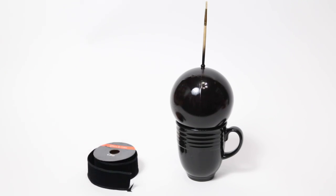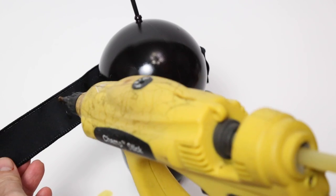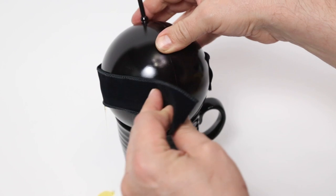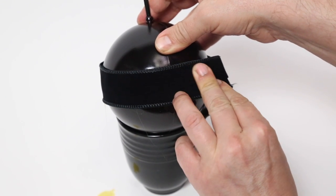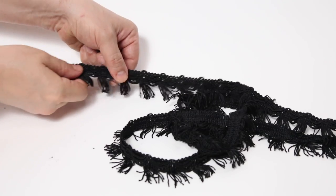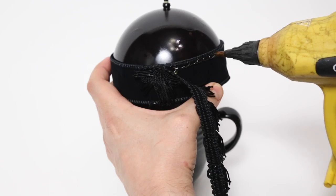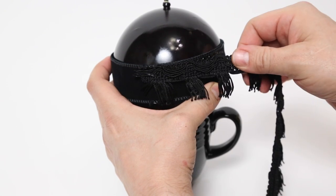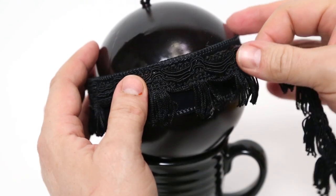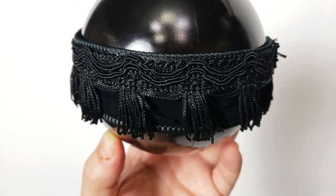Moving on to the next one — I once again cut some velvet ribbon and glued it to the center of the ball. For variety on this one I used tassel trim left over from one of my projects and glued that on as well. And that's how I made the bastard love child of an empire interrogation droid and a flapper from the 1920s.